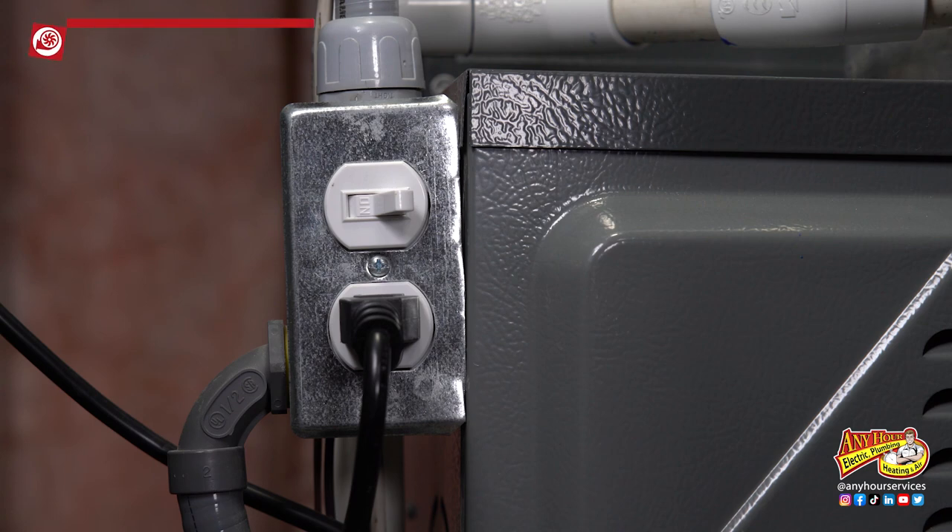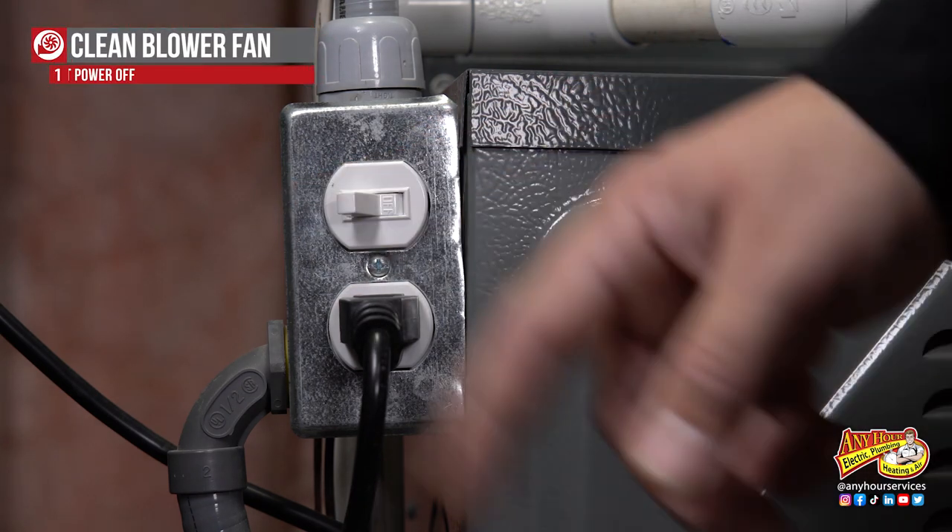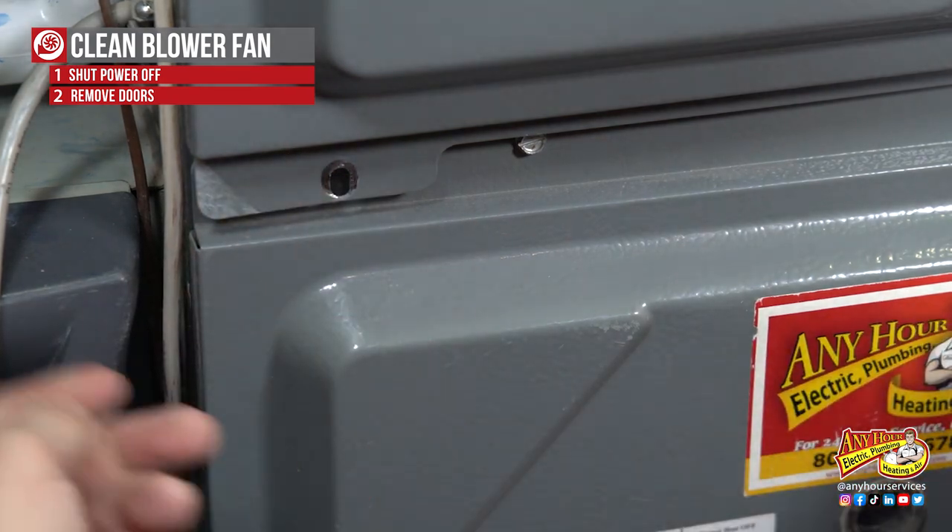Since we're going to be working in the furnace, we're going to start by shutting off the power and then removing the doors.